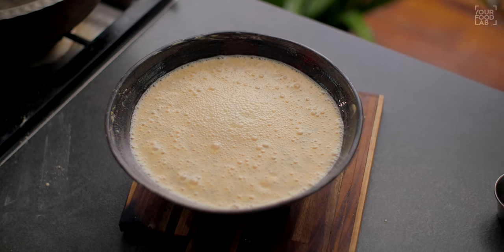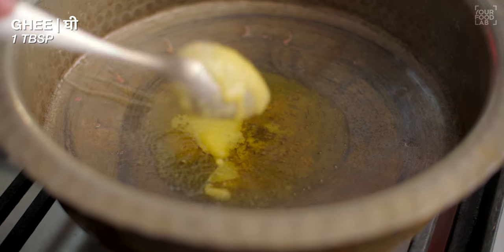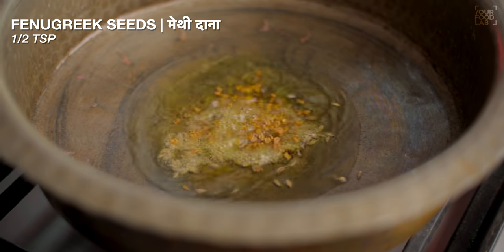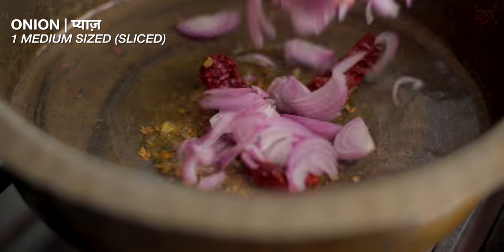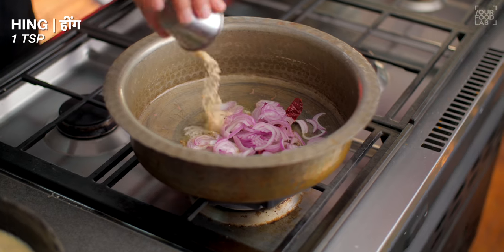Now we will prepare the kadhi base in the handi. For this, I'm adding 1 tablespoon of ghee, 1 teaspoon of sugar, 1 teaspoon of jeera, 1 teaspoon of methi dana, 4–5 dried violet mirchi, 2–3 Kashmiri lal mirchi, 1 medium-sized onion sliced, and 1 teaspoon of hing.